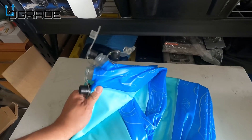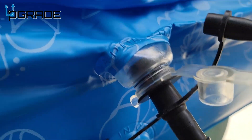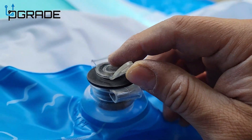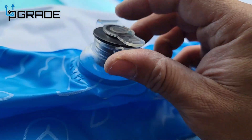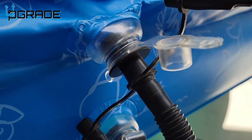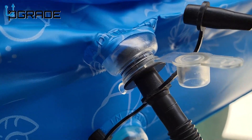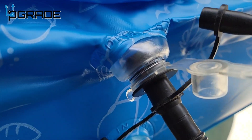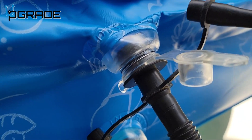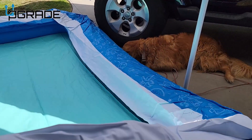We put it in the grass and started filling it up with water. As you can see, I'm pumping the air in and it does have two valves — one for a smaller pump and then a larger one for a bigger pump. The pump is not included with the pool, so you need to buy one separately. If you're gonna blow it up by mouth, that's gonna take you all day. With the pump, I think it's gonna take about an hour to fill the entire pool.